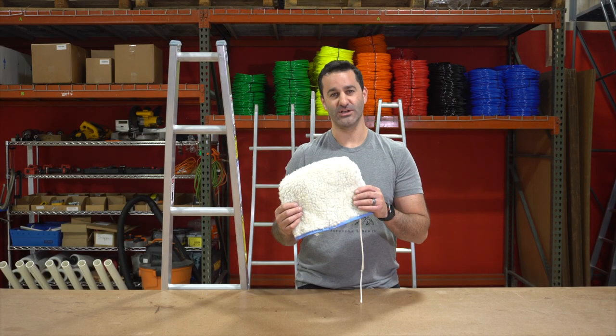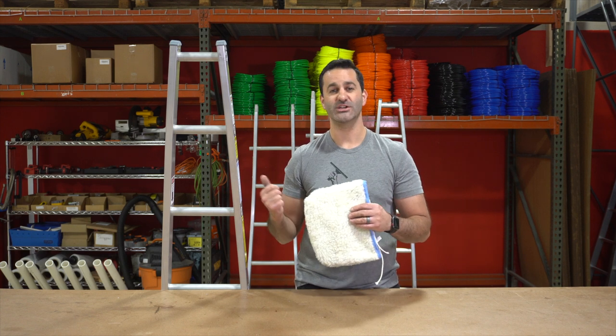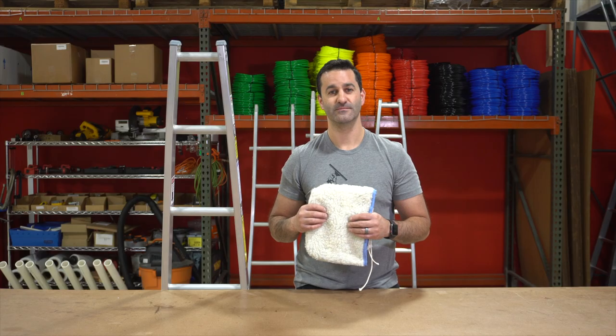This is the ladder bonnet for sectional ladders. It's available at windowcleaner.com along with sectional ladders and other great ladder accessories. Thank you.